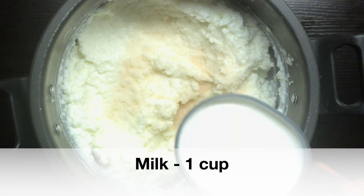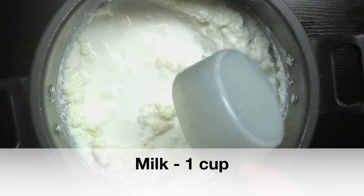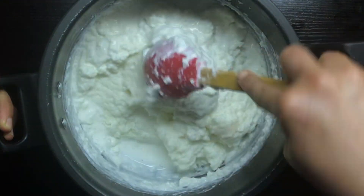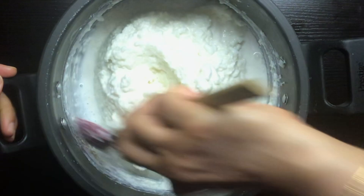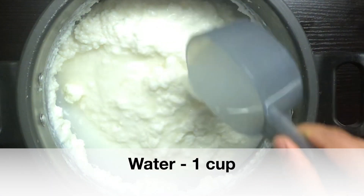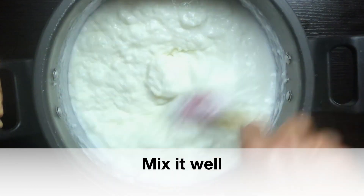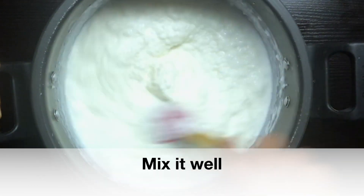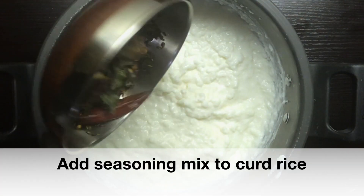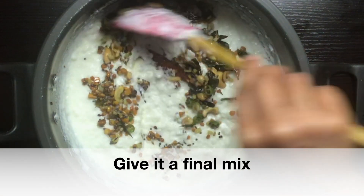Add 1 cup of olive oil. Let's make it a nice color and a soft cup. Let's make it a nice mix — it's a little bit soft.